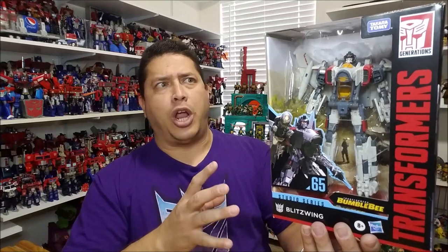So we have the Studio Series window box showing us the figure already packed in robot mode. I've said this a couple of times — I'm not a fan of that. I miss the days when Transformers used to come in their alt modes, since the whole idea is that they're robots in disguise and you had to transform them into robot mode. But that's how they're packing them nowadays, so what are you going to do?